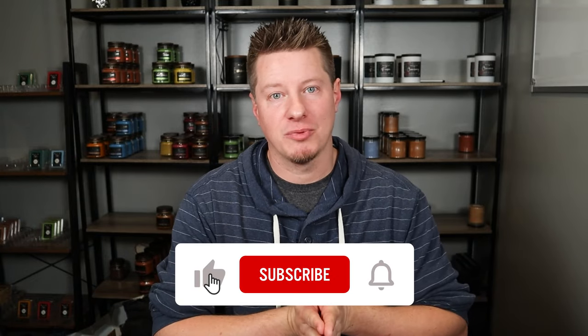Hi everyone, my name is Wade. I'm the owner of Black Tie Barn Candle Company, and I run this YouTube channel to help others make and sell candles, as well as to see a little bit behind the scenes of my business. If that interests you and you'd like to see more content like that, hit subscribe below.